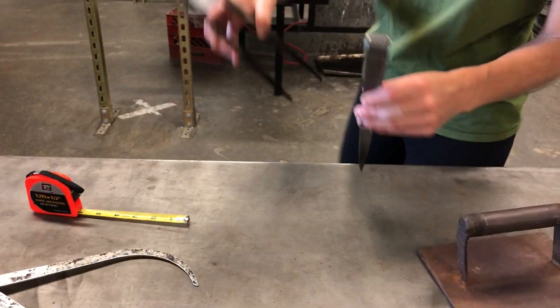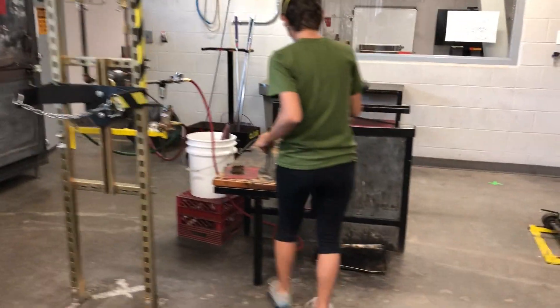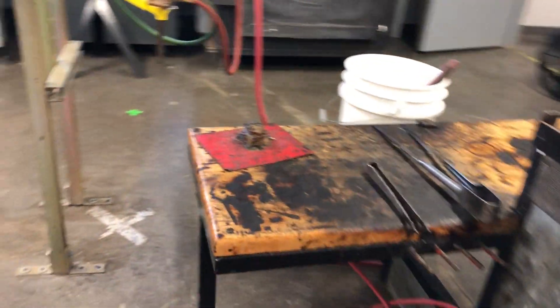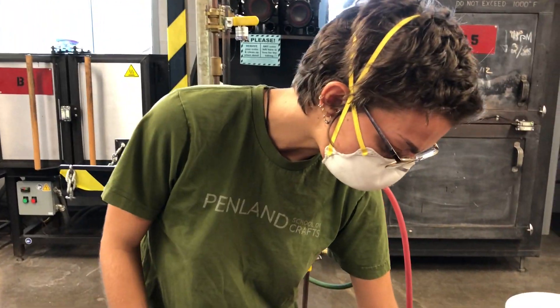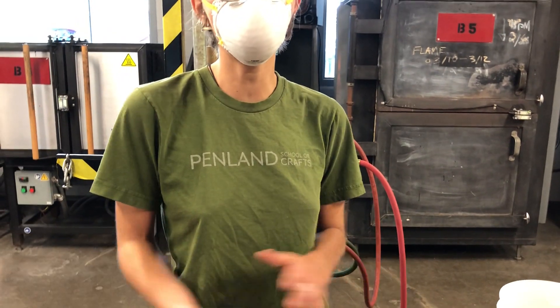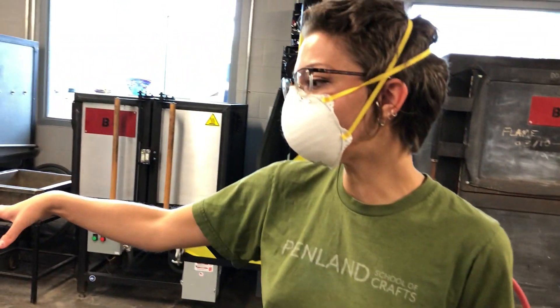We'll set this up on the bench. I like to take the calipers and leave them at the bench because it's easy to double check my sizes. But you can also put it on the marver and double check it there if you'd like.